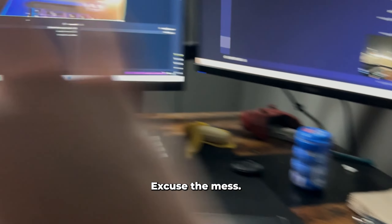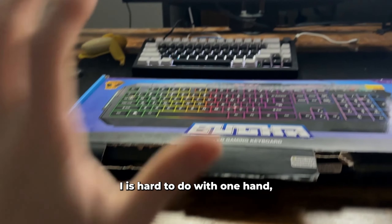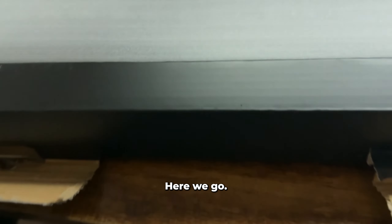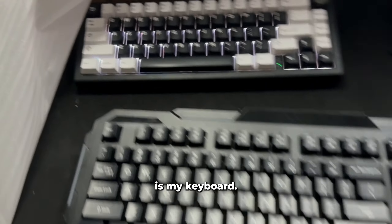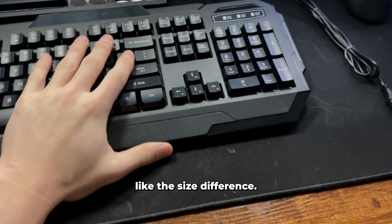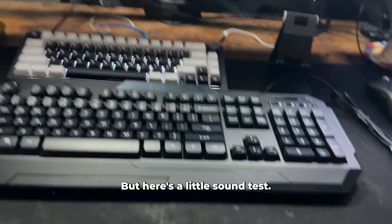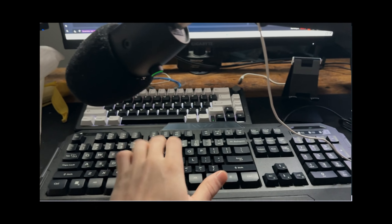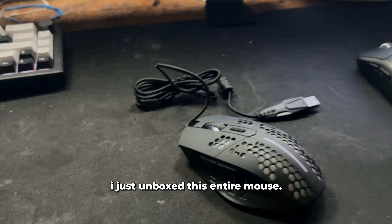Here is my whole desk setup right now — excuse the mess. That is not a real banana, by the way. This is hard to do with one hand but let's just open this up. The Bugha keyboard — here we go, this is what it looks like. This is my keyboard, I think it's 65%, this is 100% — you can just see the size difference. Here's a little sound test.